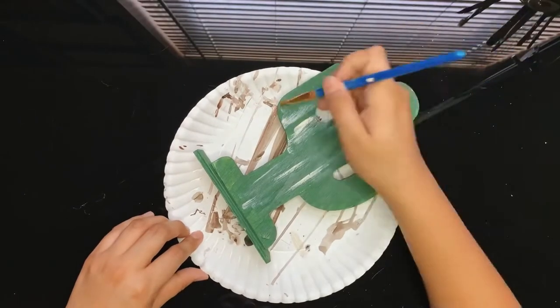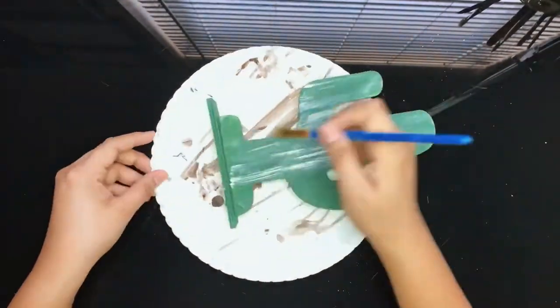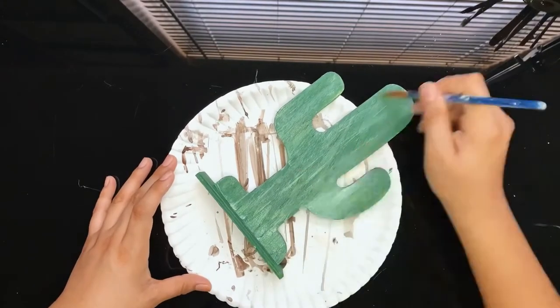I'm simply adding a few strokes all over. I did go back and played with the colors and blended them until I reached the shade I wanted.